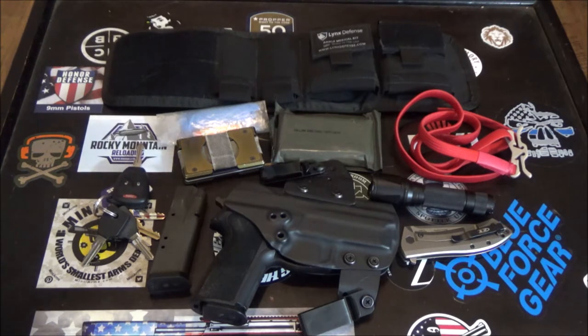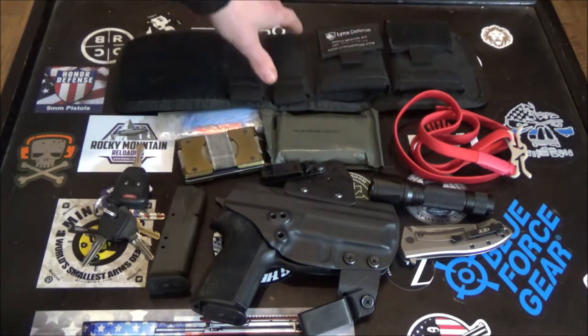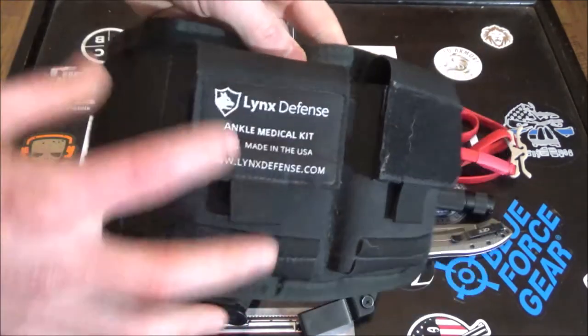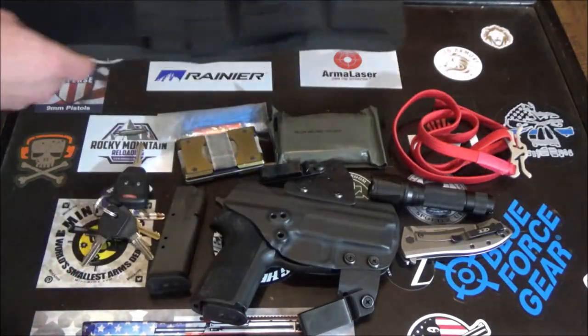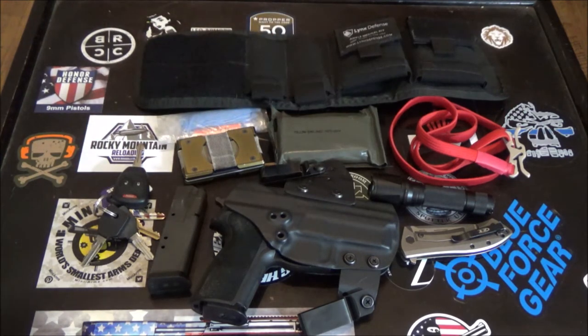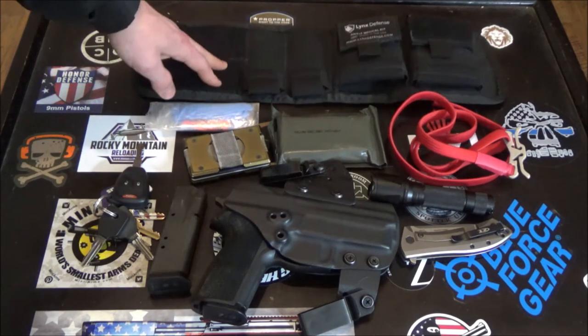For medical stuff, I wouldn't be carrying it all in pockets. I have an ankle medical kit from Lynx Defense — these things are like $20 to $25. Really good stuff, lasts a long time. They don't tend to rotate on your ankle at all, they're pretty secure, and very easy to conceal for the most part. I have some gloves, a bandage, and a tourniquet in it.